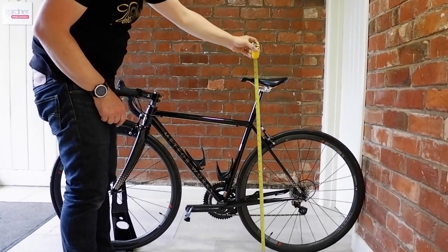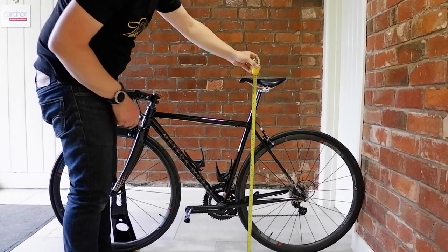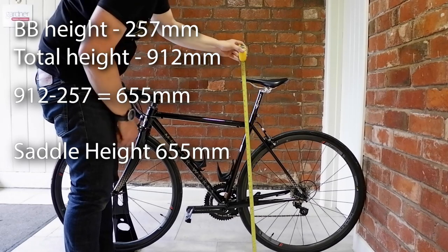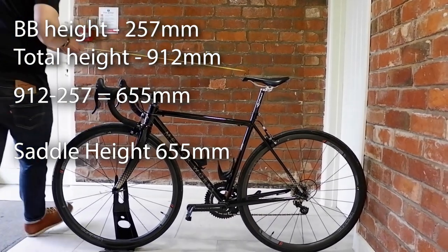Next we simply measure from the floor to the top of the saddle to get the total height dimension. By deducting the bottom bracket height from the total height we get the saddle height.